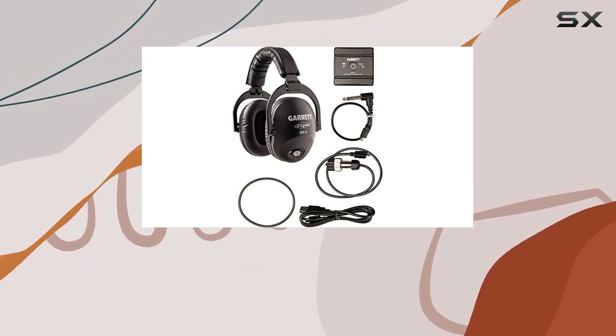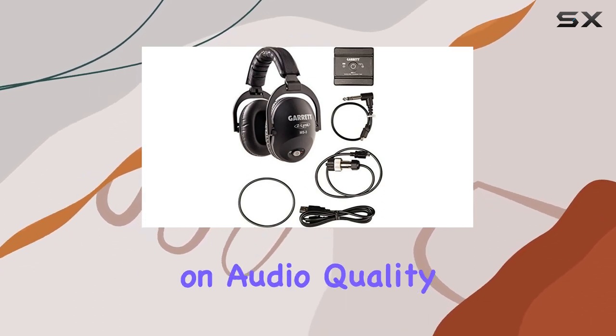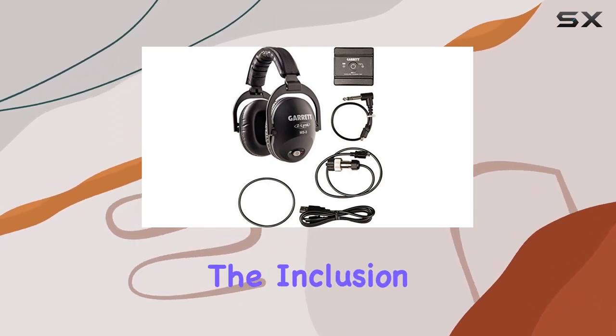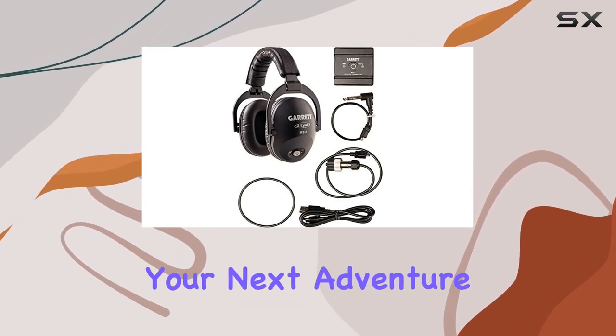The wireless connectivity is a standout feature, providing freedom of movement without compromising on audio quality. The over-ear form factor adds comfort to extended detecting sessions. The inclusion of a USB charging cable ensures that you can easily keep the headphones powered up for your next adventure.